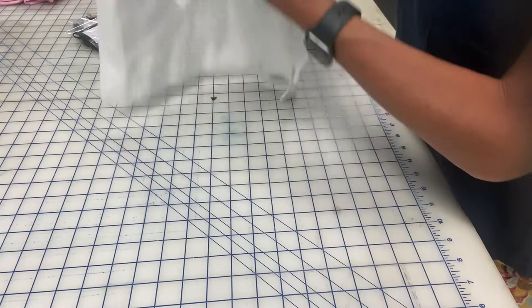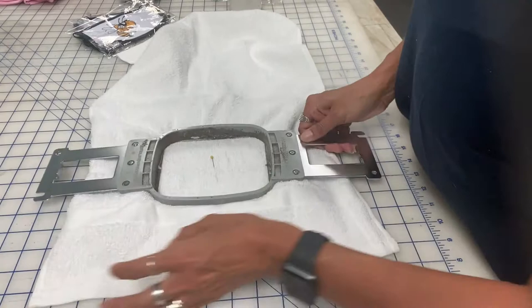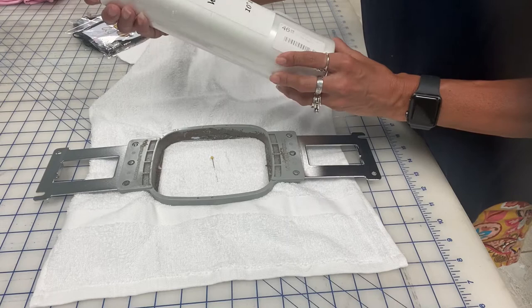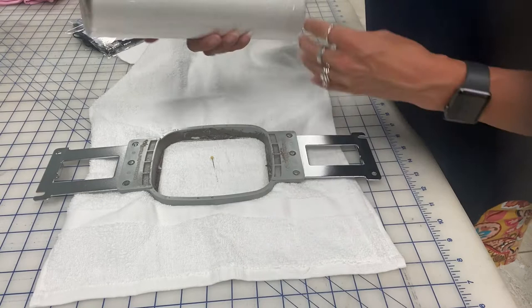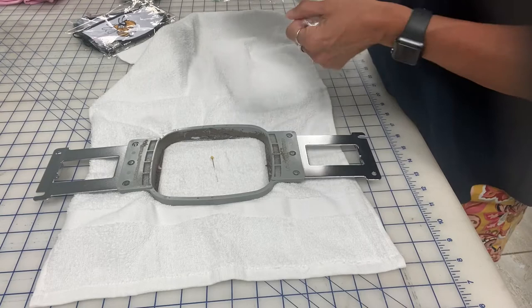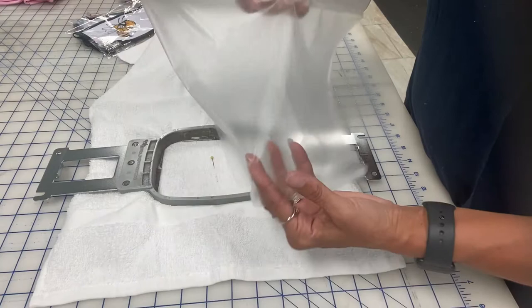Now that I've got that hoop, you want to make sure that this is nice and smooth, that you don't have any wrinkles — nice and tight. But the next step for embroidering anything that has a nap to it, that's fuzzy, is you need to put this topping onto it. This is water-soluble topping. I buy this — let's say it's 10 inches wide by 110 yards. I ordered this from sewingmachine.com and it was $46.25 for that entire roll. Just be careful because it is water-soluble — if your hands might be damp, don't touch it; it will just melt and be sticky.